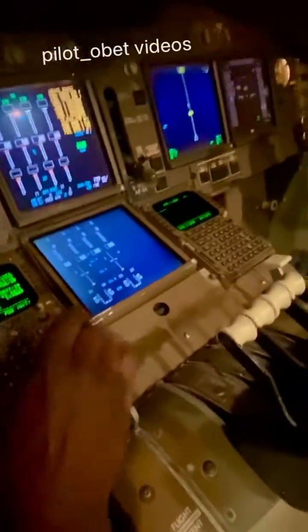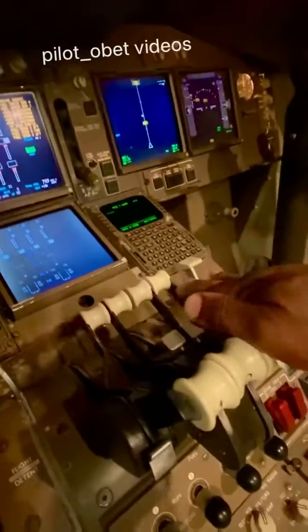Have a look. There you go — there's the speed brake lever. It's down now, not armed. And there's the reverse thrust levers. So watch carefully what happens to the speed brake lever as I select reverse thrust.